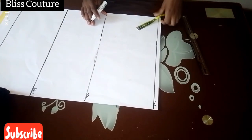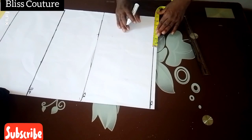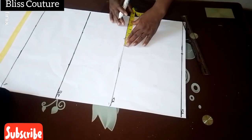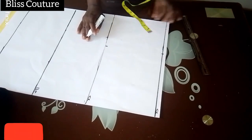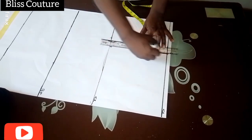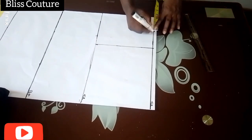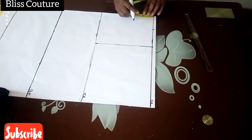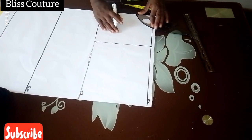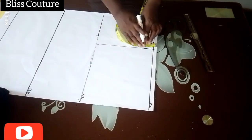Now I've finished labeling. The next thing is to divide my shoulder measurement by two. I'm using this pattern for both the back and the front because there is no zip on this design. My shoulder is 14 divided by two, which gives seven. I'll then go ahead to mark a basic neckline — I will alter it later, it's just a guide for now.